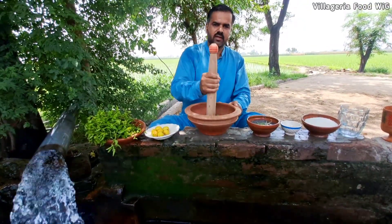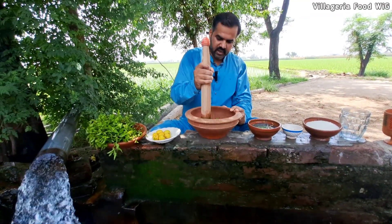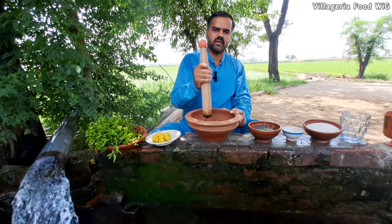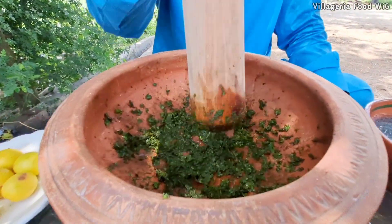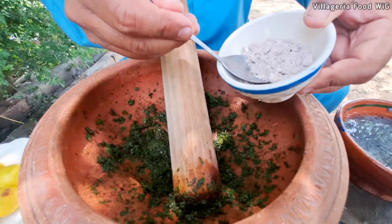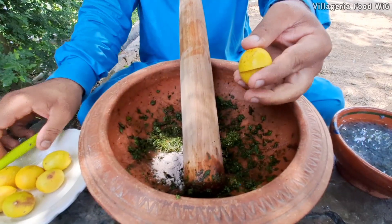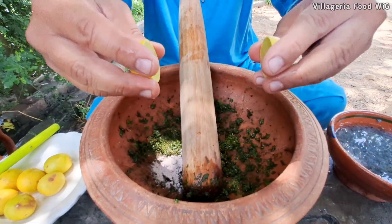This will be very effective. When it is blended, we will add the black salt in the middle and blend it further.